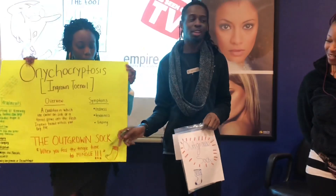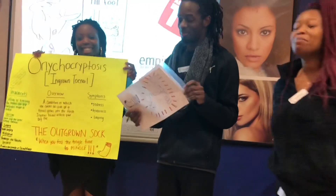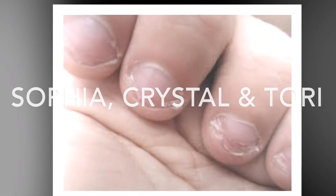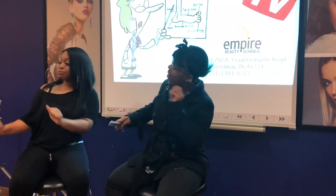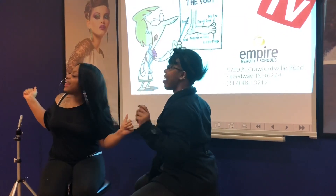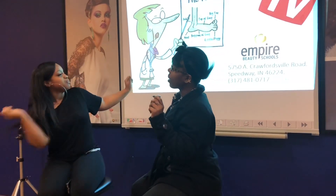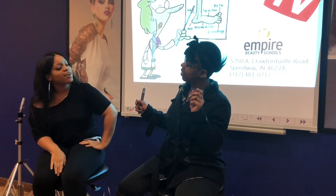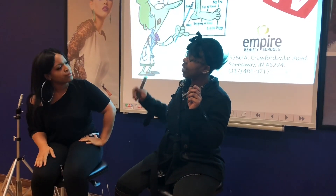And with that being said, when you feel the tingle, it's time to mingle.